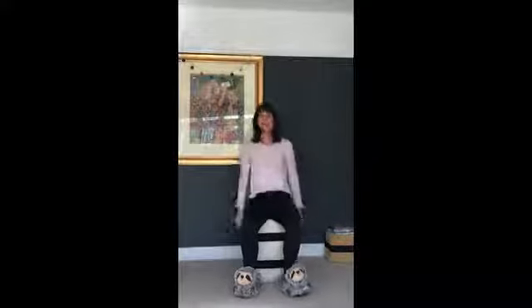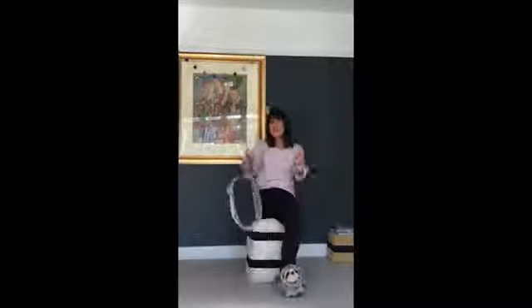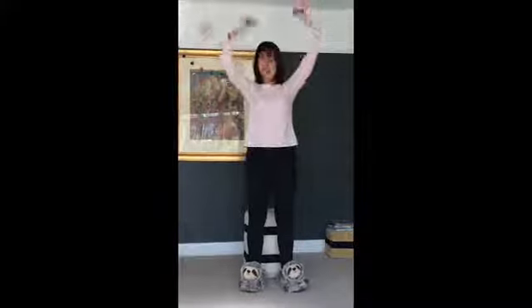Ready to get stamping. Stamp your feet, everyone together. Stamp your feet as the music goes round. Stamp your feet, getting it together. Stamp your feet, stand up. Hooray! Sit down.